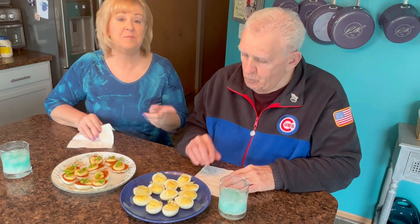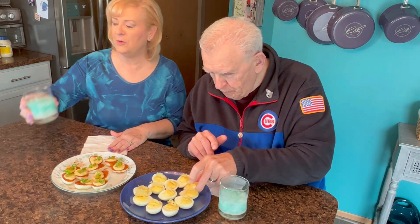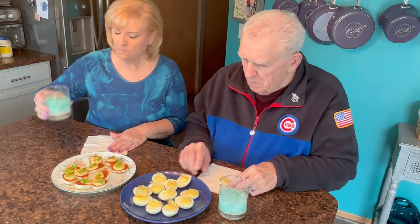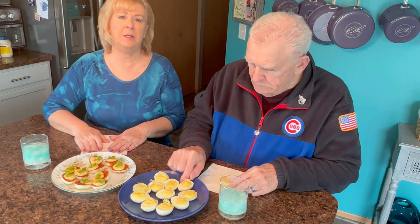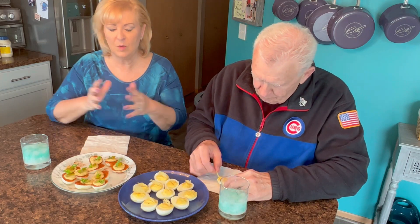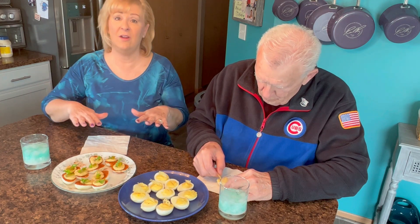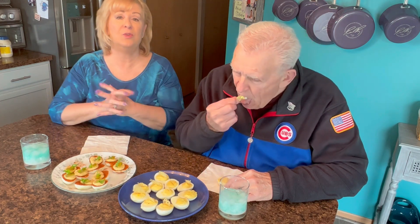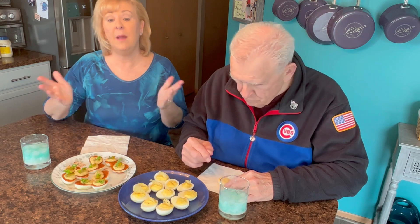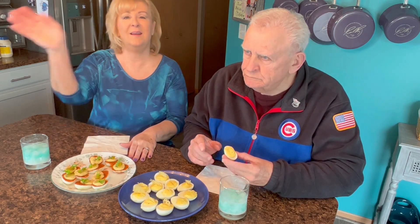Now we're going to move on to the caesar egg. If you guys have not subscribed yet, please make sure you do, and share my videos with your friends because if you like them, your friends will too. So if you're looking for deviled eggs to impress, these are it. I hope you enjoy making these, I hope you enjoy watching us today, and remember - you eat with your eyes first, you've got to make it beautiful. We'll see you next time, bye-bye!